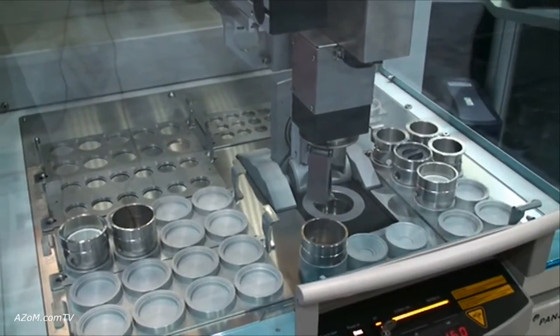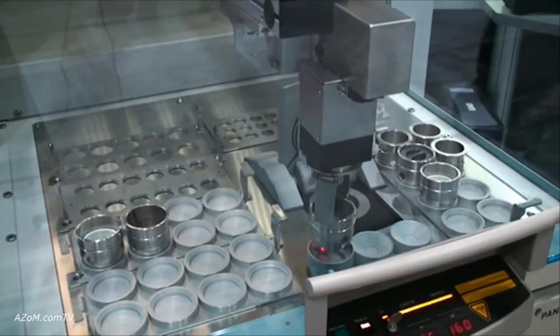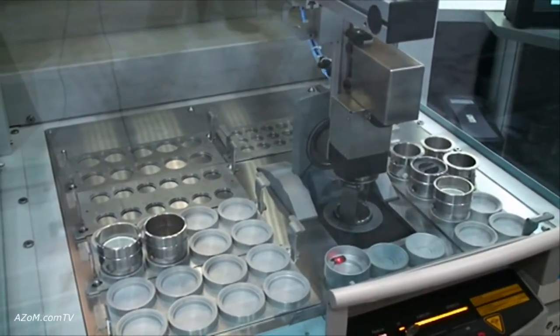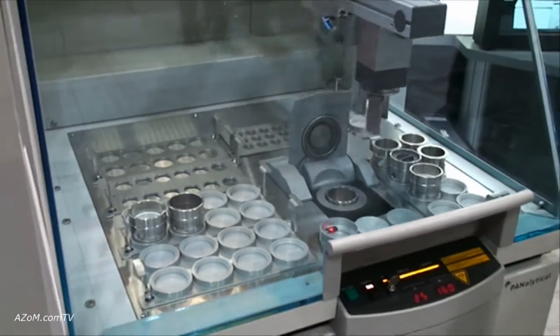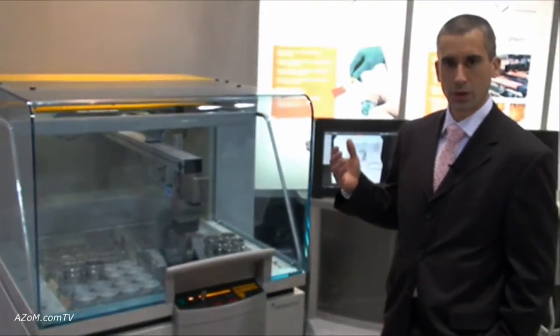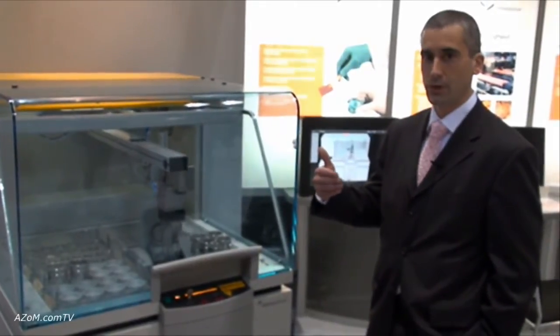One of the special features we're highlighting here at the show is the X-ray tube — the main source for the system — which is our SST Max X-ray tube. It incorporates zero drift X-ray tube technology that's unique to us, and the system limits the drift that's typically encountered from deposition of filament material inside the X-ray tube, which decreases light element sensitivity of the instrument over time.